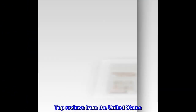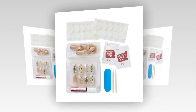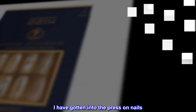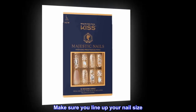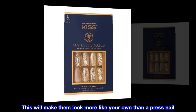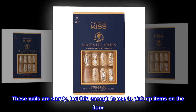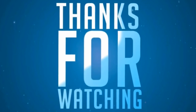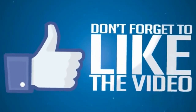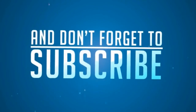Top reviews from the United States. Easy to put on and wear. I have gotten into the press on nails — a life saver and a game changer. Make sure you line up your nail size; this will make them look more like your own than a press nail. These nails are sturdy but thin enough to use to pick up items on the floor.